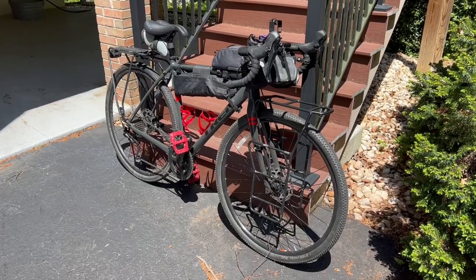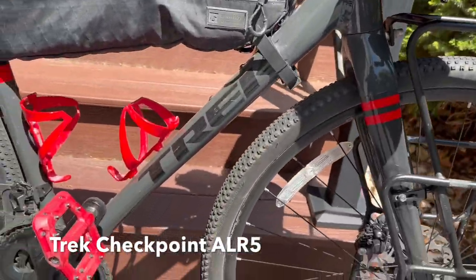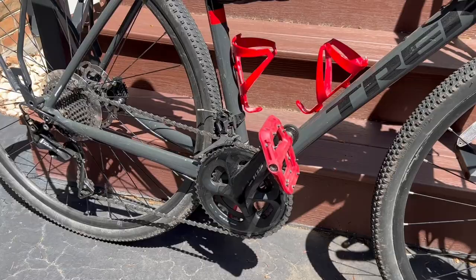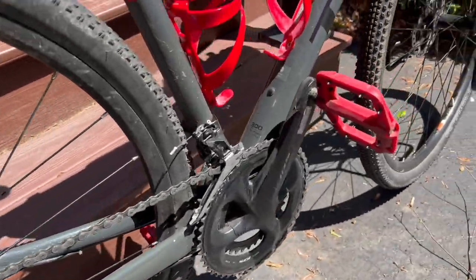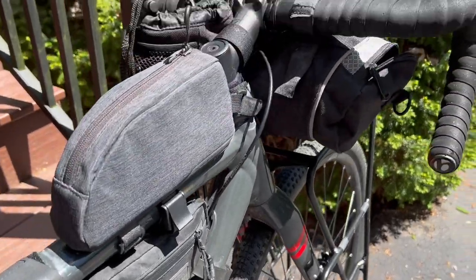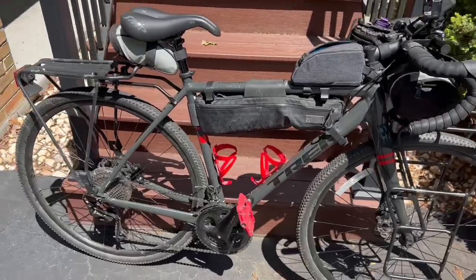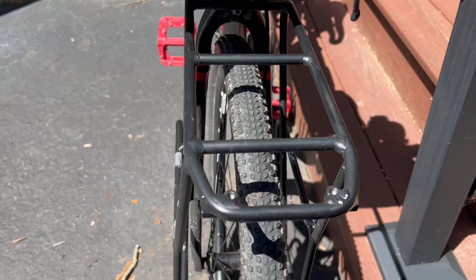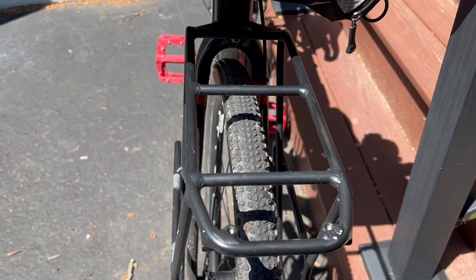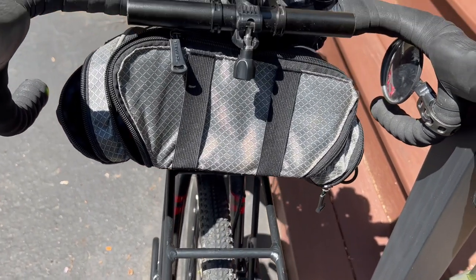This is my real go-to bike — a Trek Checkpoint ALR5. If my Cannondale was a sports coupe, this is really my truck. It's a super solid ride and I absolutely love it. I didn't go with the carbon models because I wasn't sure how they'd hold up over time, and I didn't consider the suspension forks because I didn't want the added weight. No complaints — it's super flexible for both on and off-road riding.